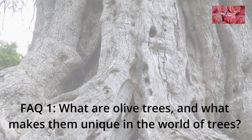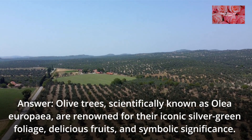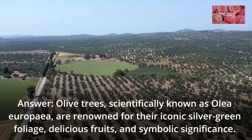FAQ 1: What are olive trees and what makes them unique in the world of trees? Olive trees, scientifically known as Olea europaea, are renowned for their iconic silver-green foliage, delicious fruits, and symbolic significance.